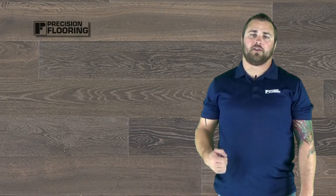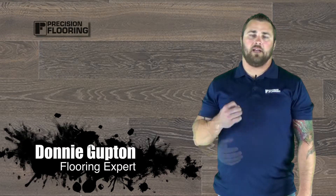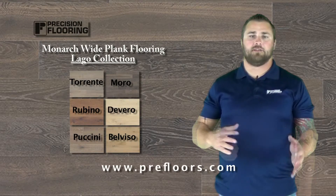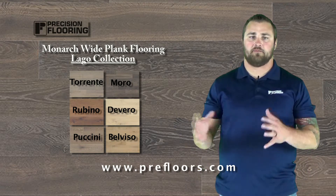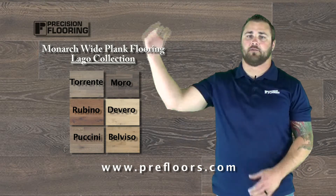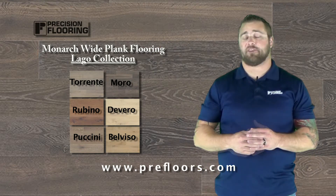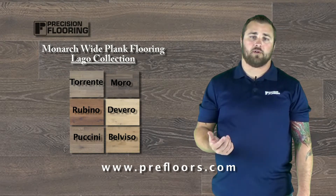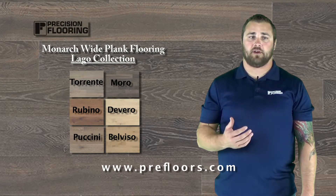The Lago collection is all European oaks. It's a phenomenal line. It's seven inches wide, nine sixteenths thick, engineered, two to six foot lengths. Lengths are above industry average — definitely good board lengths. It's got a three millimeter wear layer, so it can definitely be sanded and finished multiple times. Baltic Birch Core, so it's going to be very stable.